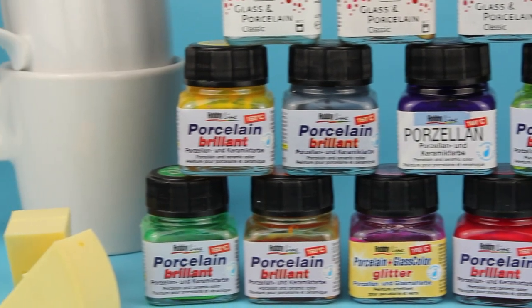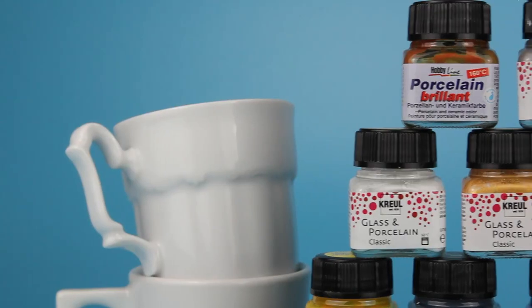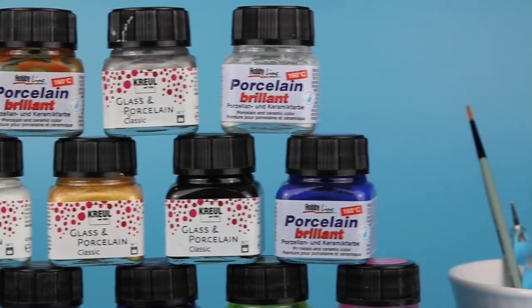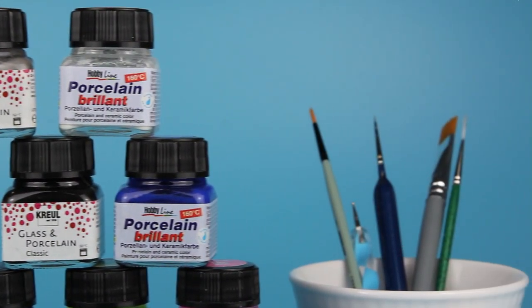Semi-transparent or even opaque. The one I'm using at the moment needs to be air dried a few hours after applying it and then burned in the oven for 90 minutes at 160 degrees Celsius.